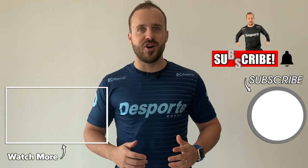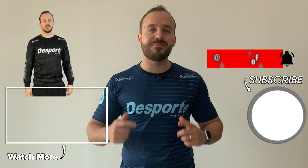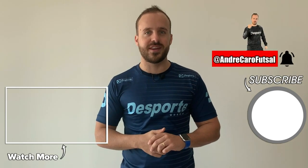Hey guys, I hope you enjoyed this dose from the doctor. If you did, please give it a like and make sure you subscribe to the channel for new content. Cheers guys.